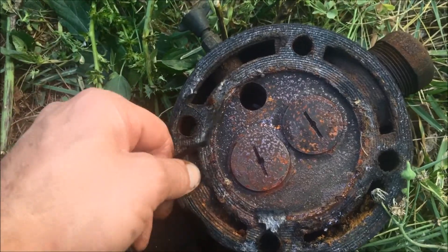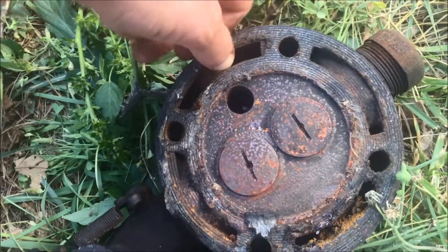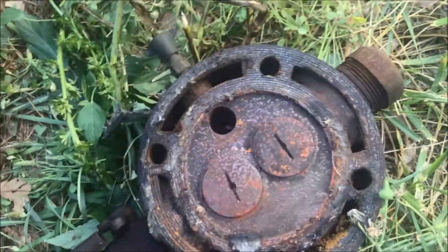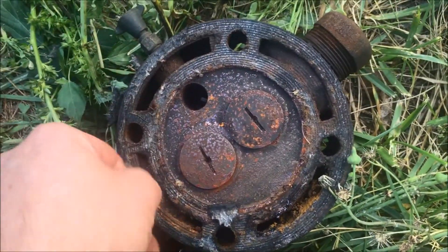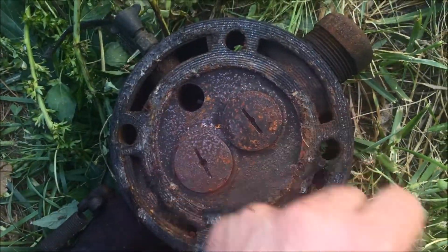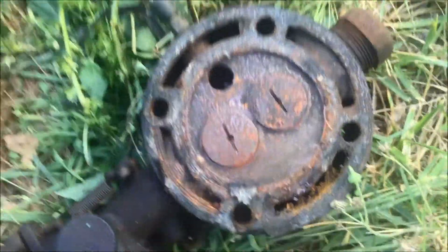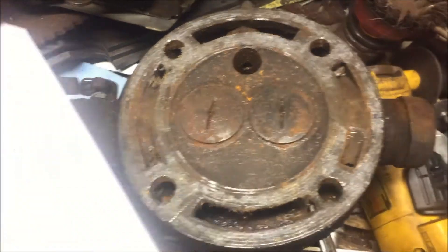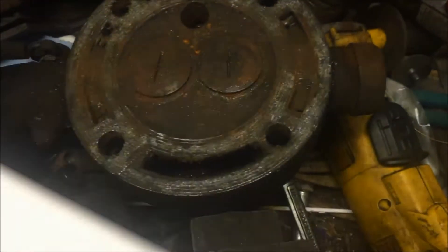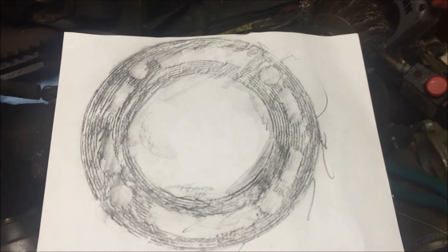Hopefully it ain't gonna leak water into the bore when I put some water in the hopper again. I really wanted to bring it to a tractor show in about two weeks - the show that I got it at originally. I thought it'd be really cool if I could have it there operational, and the guy that sold it to me might see it. I'm gonna try to make a head gasket and trace this paper on here, like Road King did in his video.